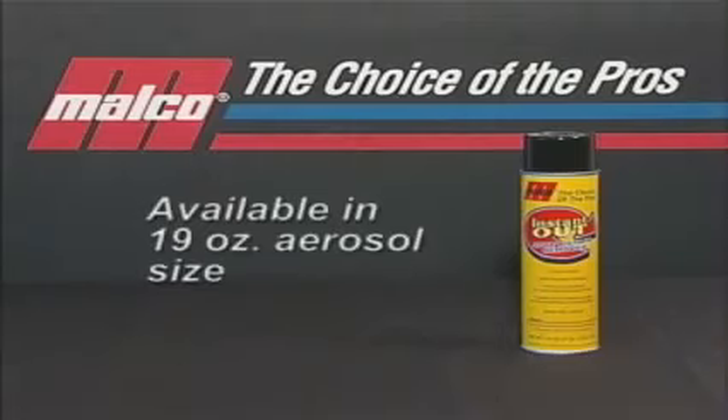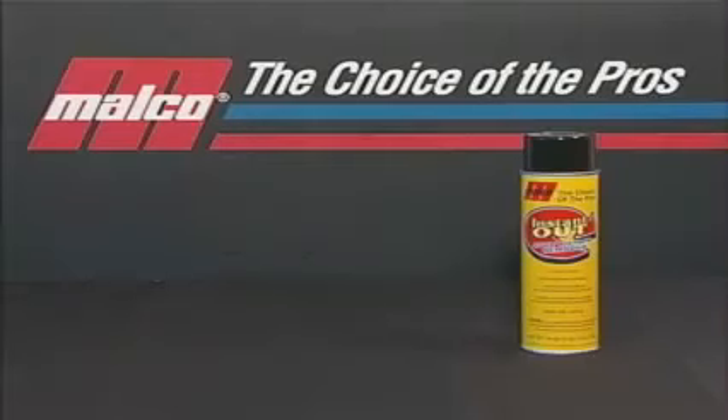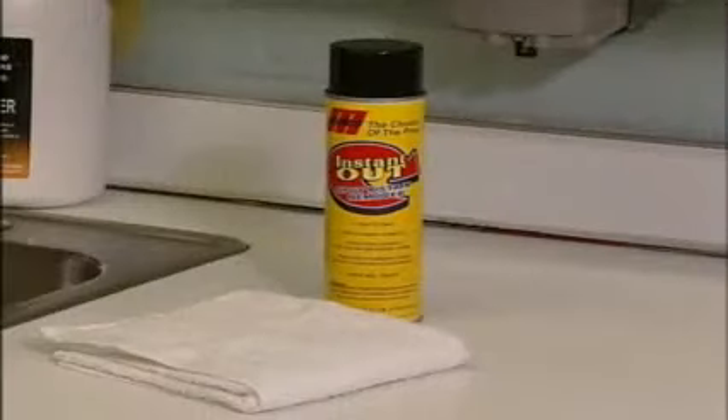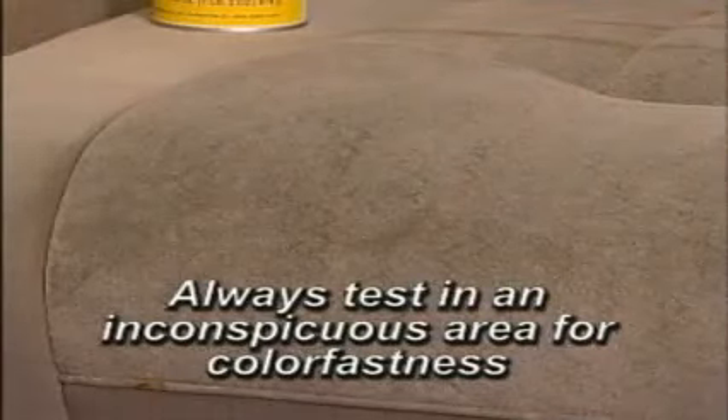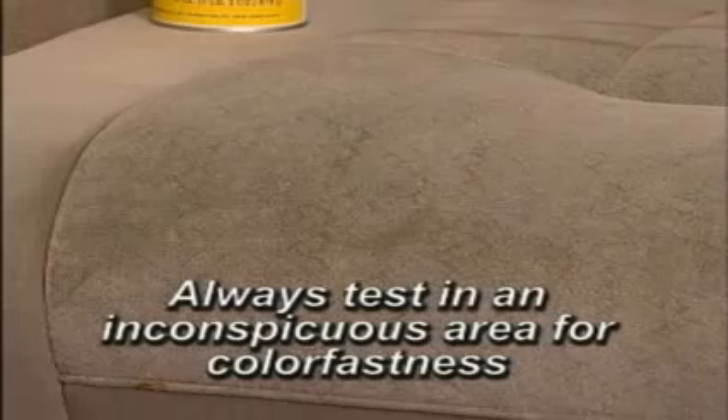Instant Out is available in a 19-ounce aerosol size. Let's head out to the detail bay for a demonstration of this product. For this demo, you will need Instant Out Spot and Stain Remover and a clean, dry shop towel. Before beginning, always test Instant Out in an inconspicuous area for colorfastness.